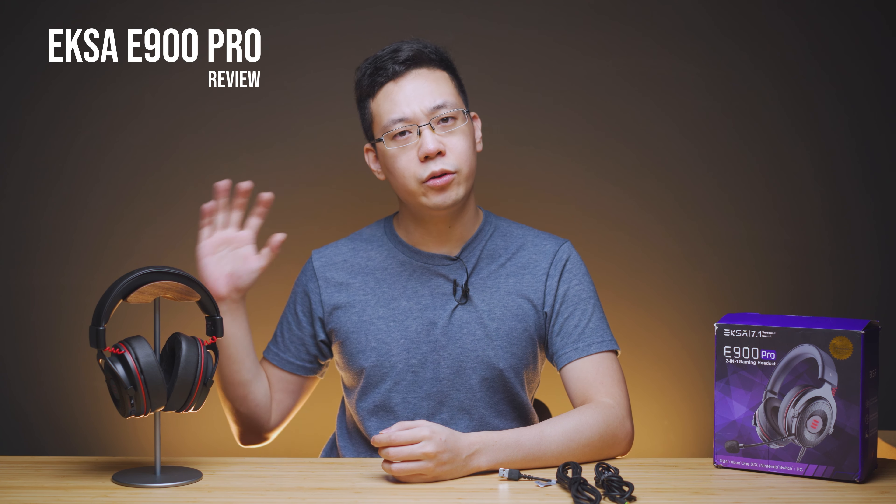Hi guys, Kevin here. Welcome back to another review. This is EKSA's affordable dual audio gaming headphones.